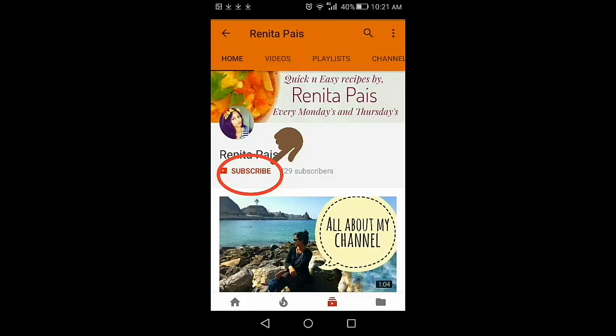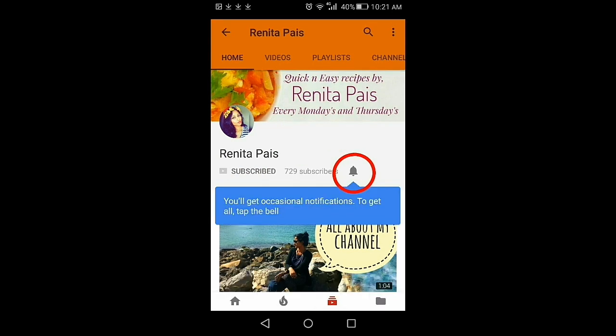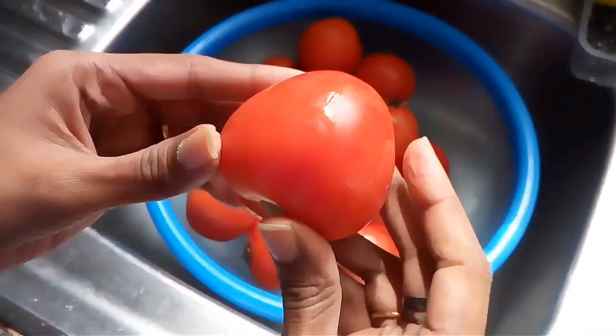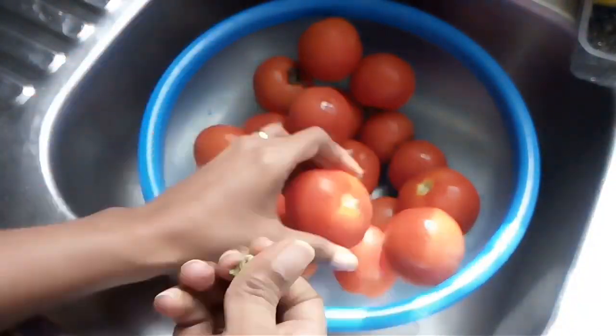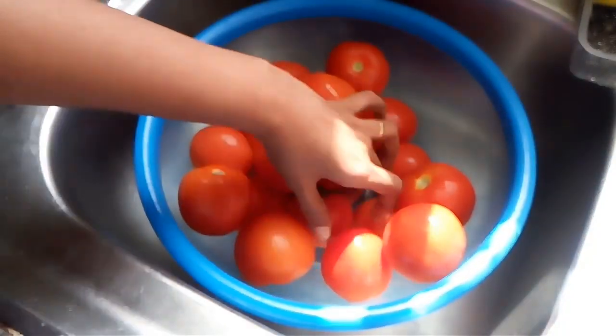If you're new here and haven't subscribed to my channel yet, please consider subscribing and click the notification bell so you'll be notified of all my updates. First, we need to pick tomatoes and check for any damages. Examine each and every tomato, separate the damaged ones, cut off the stems, and then wash them thoroughly.